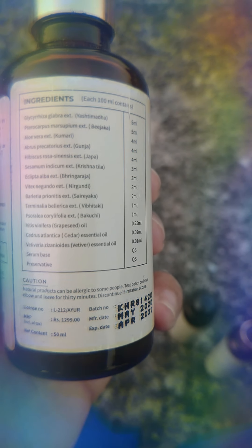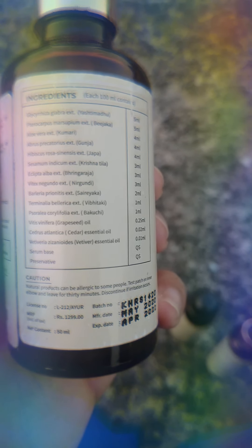I quite like this oil. The third product is this hair regrowth serum, which is 50ml and comes in a plastic bottle. Although I like these products, I have a concern that if it is glass it would be more environment friendly. The serum ingredients include: Bijaka, Kumari, Gunja, Japa, Krishnatila, Bhringraj, Neergundi, Saireyaka, Vibhitaki, Bakuchi, grape seed oil, Cedar, Vetivar, essential oil, serum base, and preservatives.